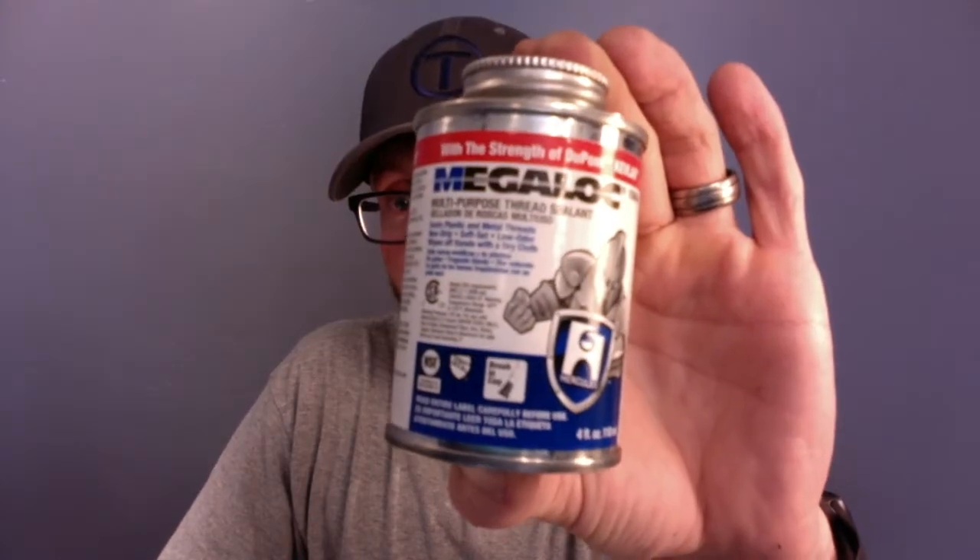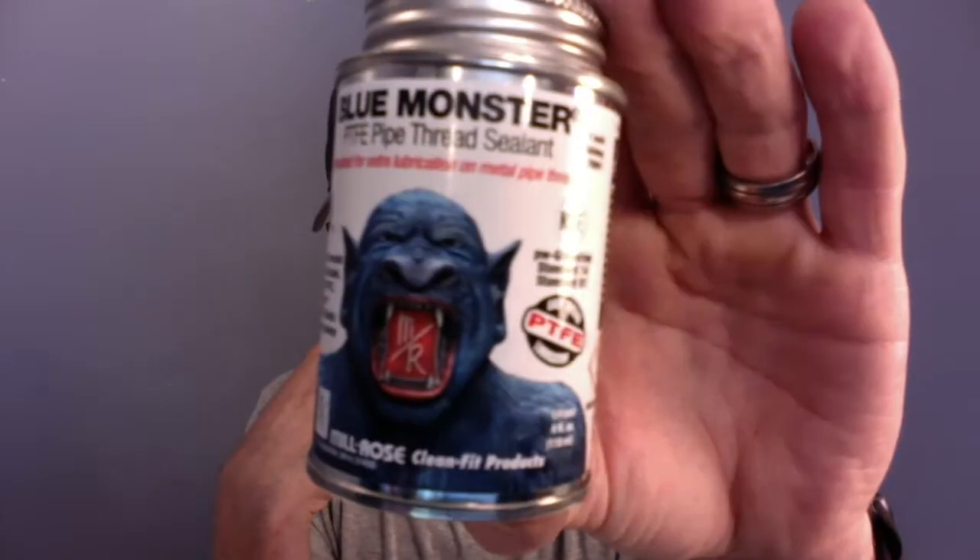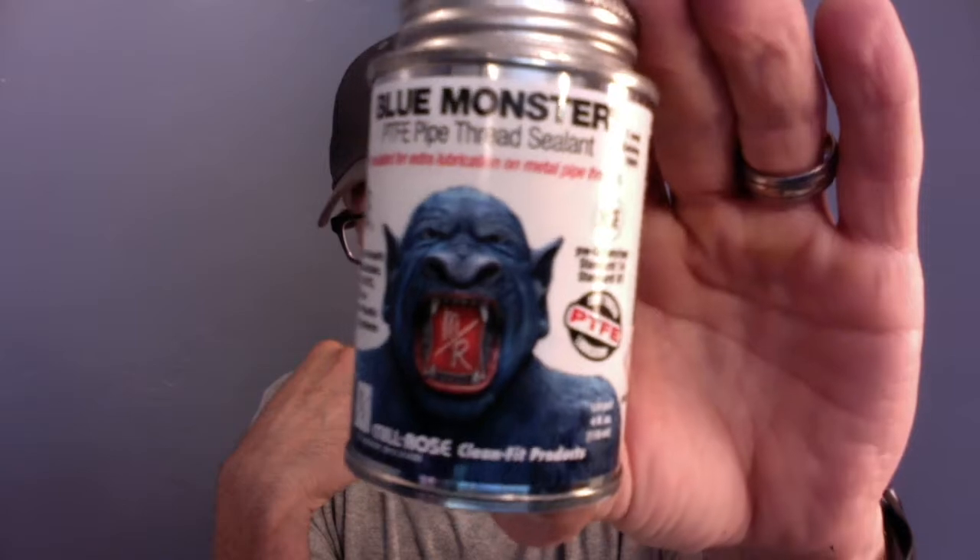What's pipe dope? Well, pipe dope is thread sealant. Pipe dope is one of those trade terms that plumbers use. This one is my favorite — Mega Lock. They've got a cool-looking armored guy on it. I like this stuff too. This is the monster thread sealant. In plumbing we call it pipe dope.